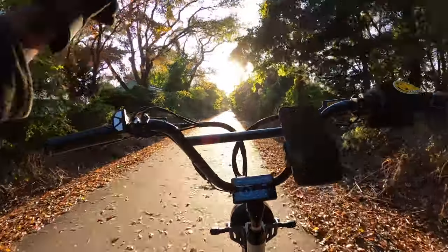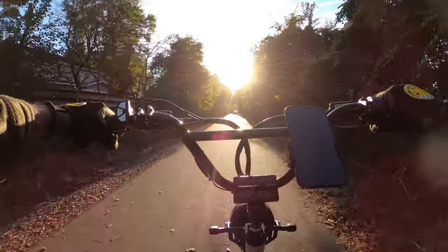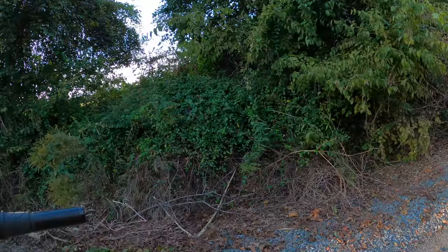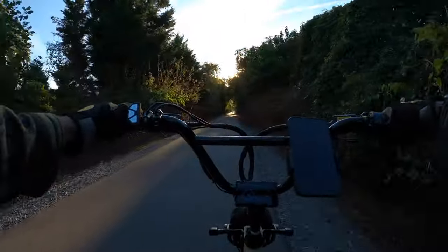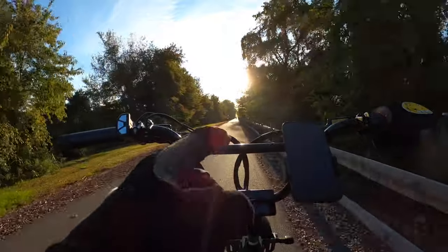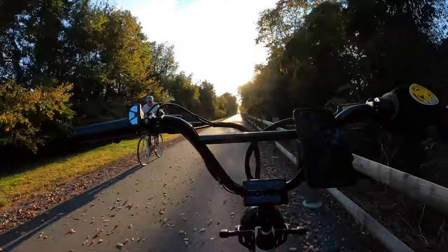Now let's see how these four-piston Tektro hydraulic brakes hold up at 20 miles an hour. They actually grabbed really well, and the guys at Electric Bike Company tuned these brakes up so good. The highest watt output I saw on the controller was 853 watts, so I'm wondering if we can turn up that power too.